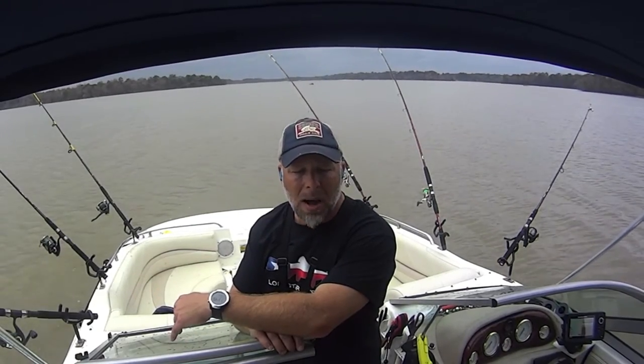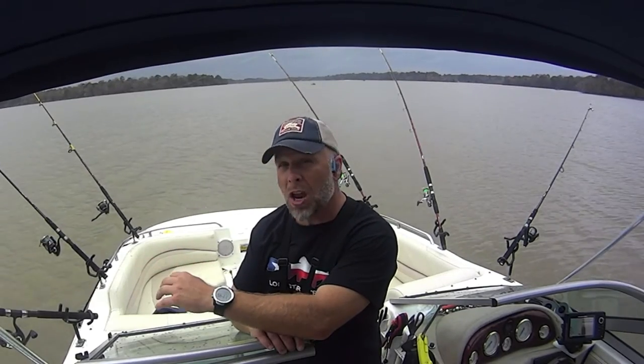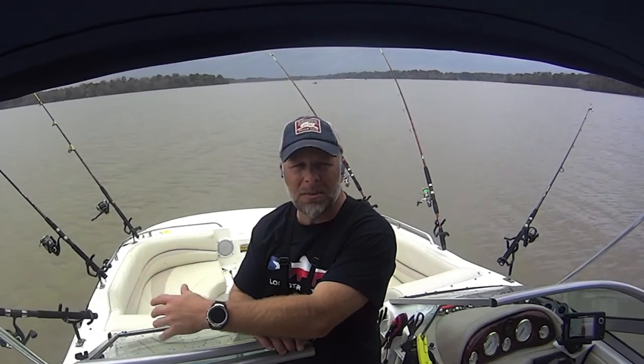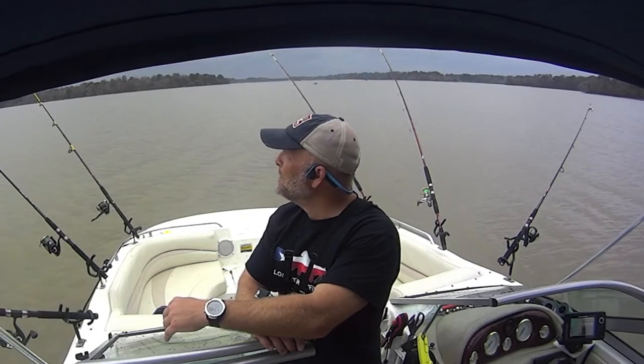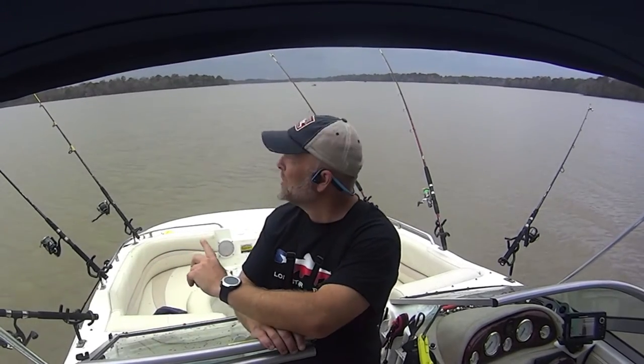I'm also continuing the experiments with hook sizes. I've been using the octopus circle hooks from Gamakatsu. On my last kayak trip I was playing with smaller hooks — the four-aughts seemed to be good, and I think I could have gotten away with three-aughts as well. The trick is always finding something that will catch big fish but also not miss a bunch of little bites. So today I've got some different hooks — some double action circle hooks that are a little bit different, and I'll show the difference in a bit.